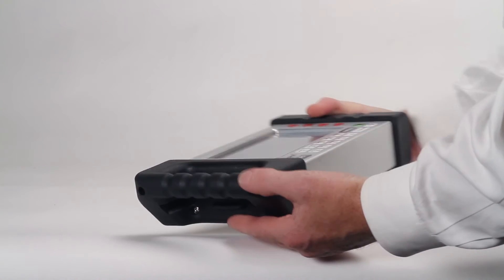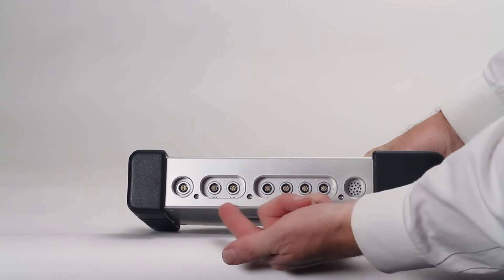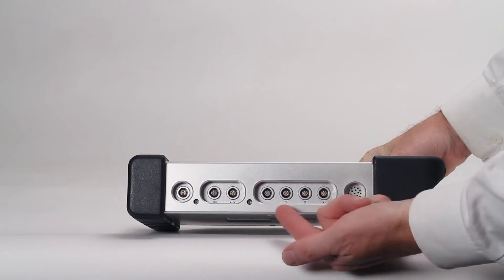The smart display is durable with the machined aluminum housing and easy-to-grip handles. A row of precision connectors allows for attaching receivers and connecting to external machinery.